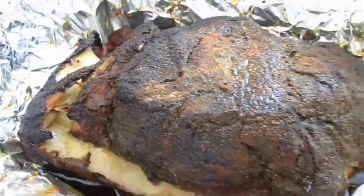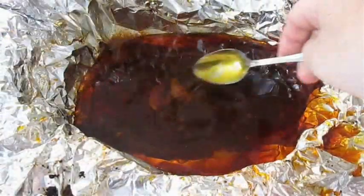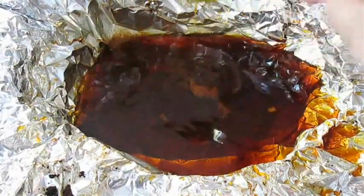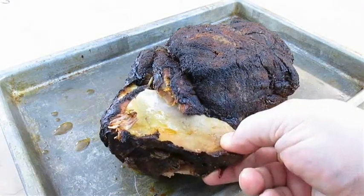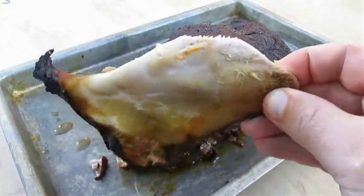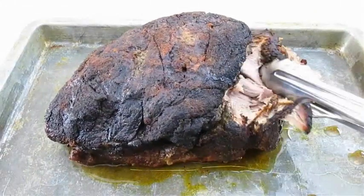As you can see we've got some good color, and in the bottom here we've got liquid gold — do not throw this out, you need it. Now we'll do the old pull test. See that? That bone came out nice and smooth. We've got a winner here folks. Now let's see how she pulls apart.